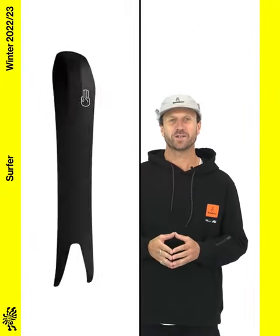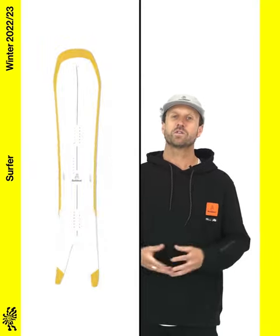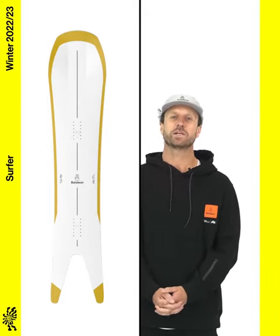This is the 2223 Battalion Surfer, one of the most coveted powder boards on earth. The Surfer is designed for powder and all-mountain directional cruising. The ultra-wide nose and deep 3D swallowtail guarantee float on the deepest days.